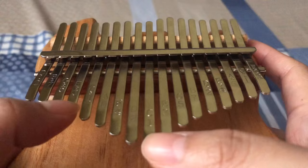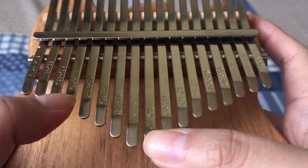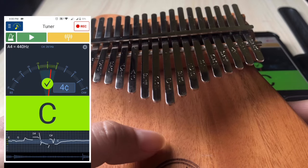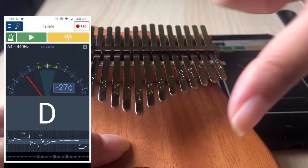A kalimba in the standard key of C like this usually starts with C (Do), and the alternating tines will play D (Re), then Mi, Fa, Sol, La, Ti, Do going up the scale.